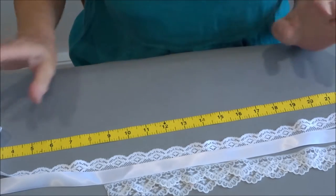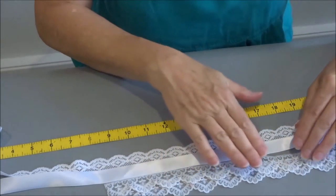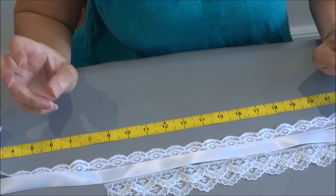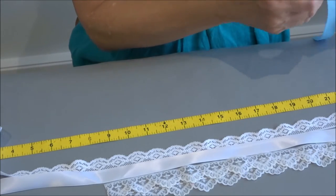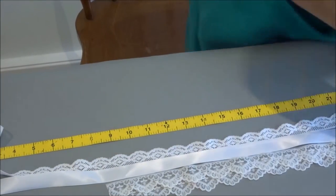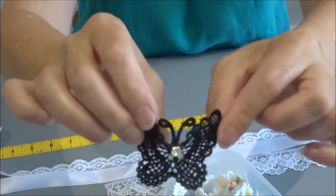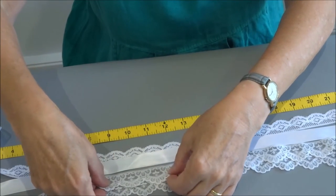Play around with your laces and ribbons and choose what suits you and your bride's character. If she's a city girl who likes glitz and glamour, you could use something sparkly. If she's more of a fresh-air country type, something more delicate. If she's a bit of a vamp, something bolder. Then I'm going to attach these two pieces of lace together and sew them onto the edge of the ribbon.